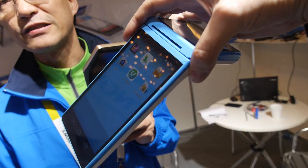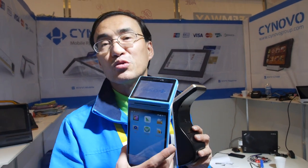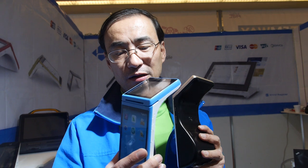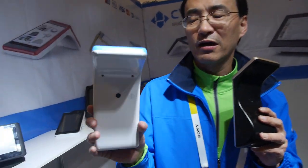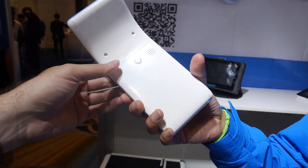We use both Mediatek and Rockchip processors — we're now primarily on MTK, but it used to be on Rockchip, and both work. We have two different designs. It takes one SIM card, and customers can choose between 3G and 4G. The SIM card goes in the back.